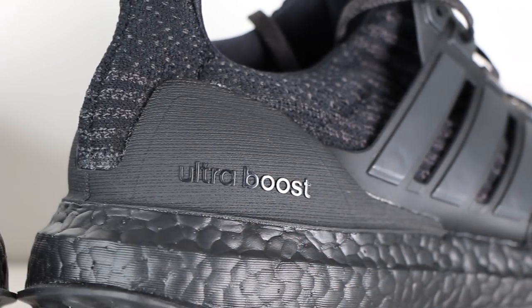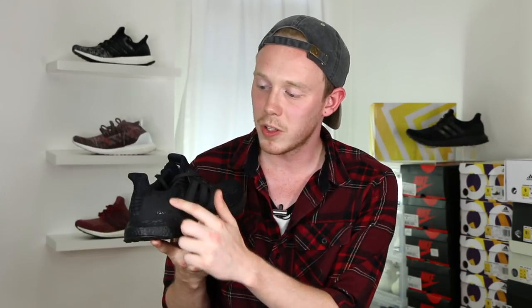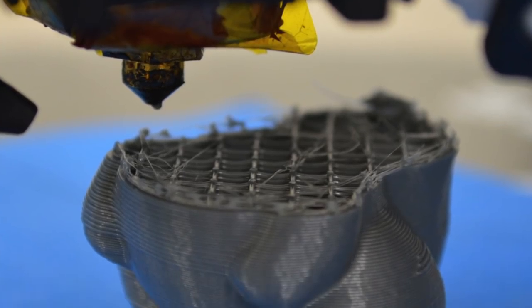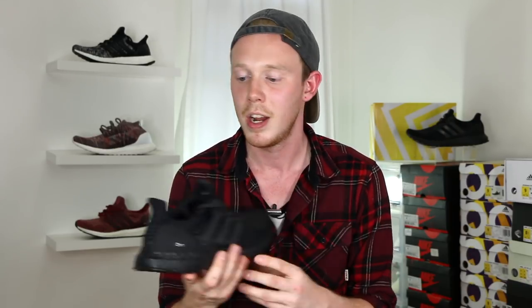Moving back on the shoe, you've got the main differentiating feature between this Triple Black and all the previous Triple Blacks — and that is the ridged heel cup. Adidas is calling this a matte heel cup, but all the previous heel cups were pretty much matte anyway, so I'm not sure the reasoning for that. Someone in a comment section on Instagram said it kind of looks like a 3D printed heel cup, which I think is pretty close to accurate. It really does look like it has those layers that a 3D print has when you take it off the printer. It's obviously not 3D printed — 3D printing a mass-produced shoe would take forever — so this is just molded out of TPU or whatever material they use. But it does look different and I don't mind it. You've still got the Ultraboost text on the heel cup in gloss, so it pops off the heel counter a little bit better, which I really like.